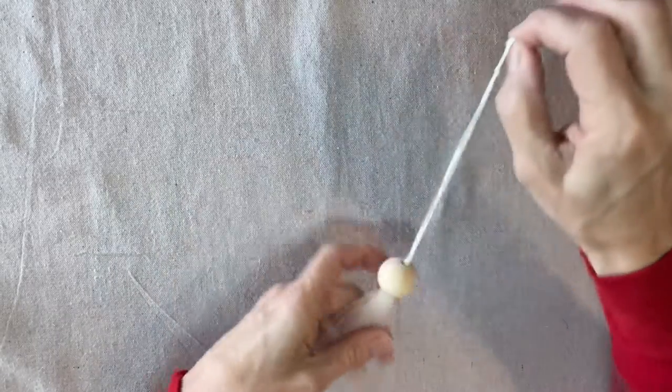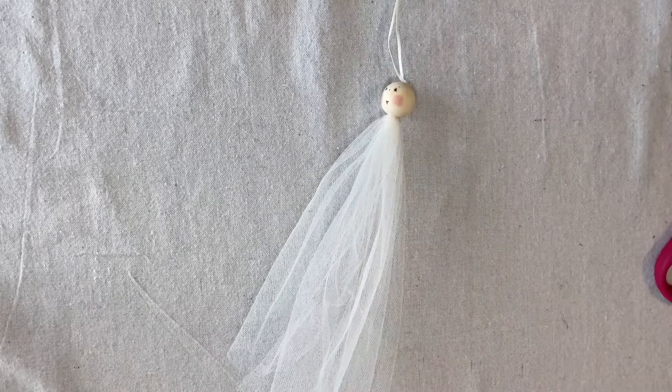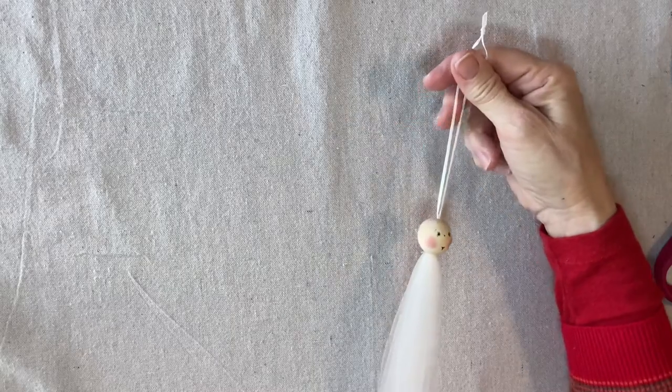I have this pulled through so that it's almost at the top, then I'm going to tie this off so that it will be a hanging loop. You can hang your valentine doll on a doorknob, hang it on the wall, or whatever you like. We're going to set this aside.